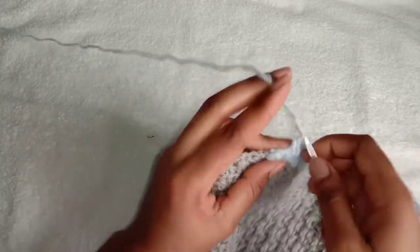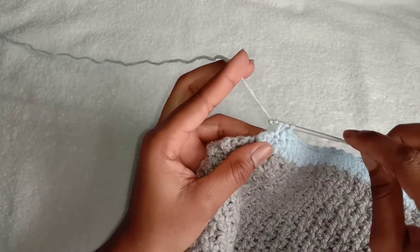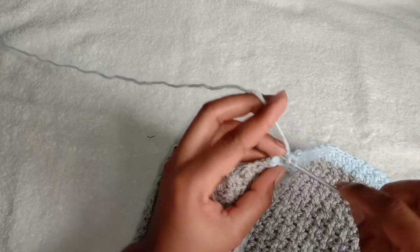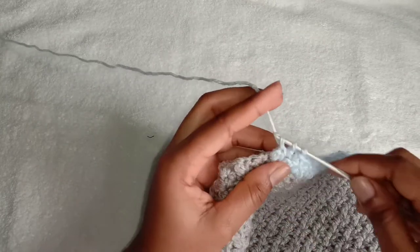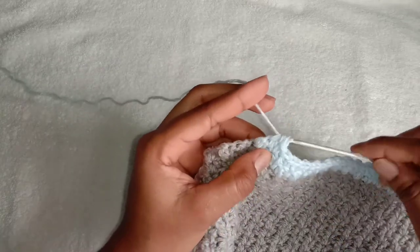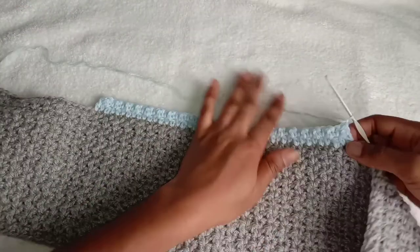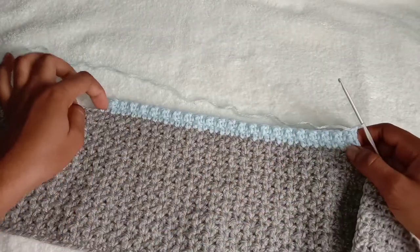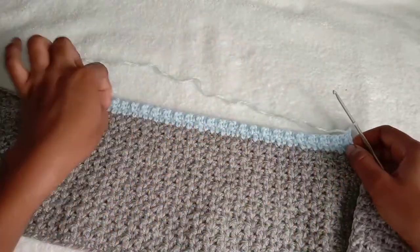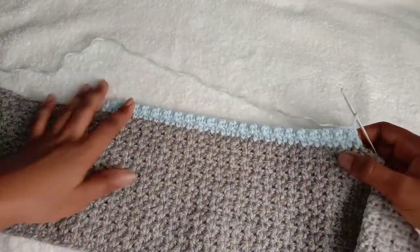For the last stitch, yarn over, insert the hook into the next stitch, yarn over, pull through two loops on the hook, insert the hook into the next stitch, yarn over, pull through three loops on the hook, yarn over, pull through all three loops. Just continue doing the same thing by decreasing the first two stitches and the last two stitches all the way until your front part forms a deep V.